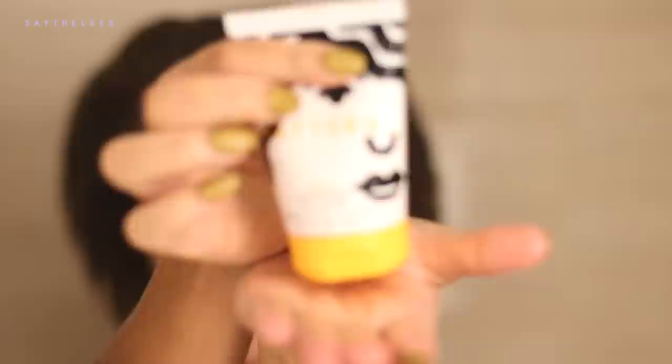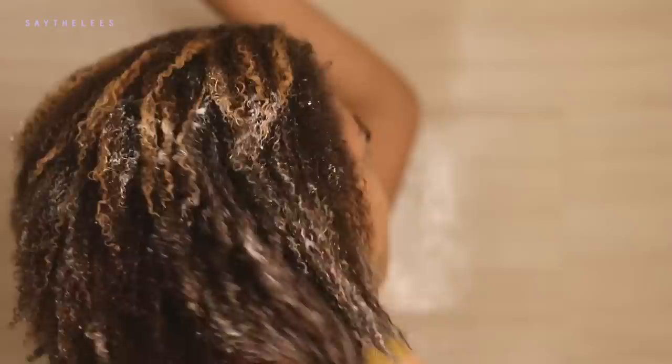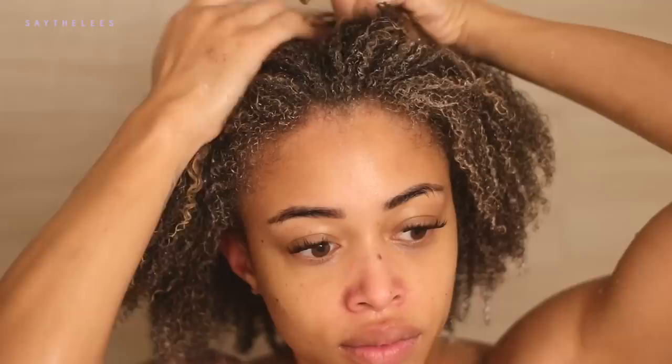I'm gonna go ahead and use the heavy conditioner. This is for coily hair — it's amplified hydration and nourishment for really curly, coily hair like mine. Super, super thick and buttery. I did notice that it doesn't have as much slip as I would normally like, but it was so thick and rich and creamy that it kind of just made it better. I didn't really care — it felt like a really nice thick buttery conditioner.